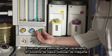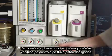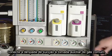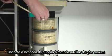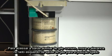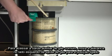Perform a leak check of the machine's low pressure system. Verify that the machine master switch and flow control valves are off. Attach the suction bulb to the auxiliary common gas outlet. To access the auxiliary common gas outlet, move the lever on the left side of the gas outlet into the on position.